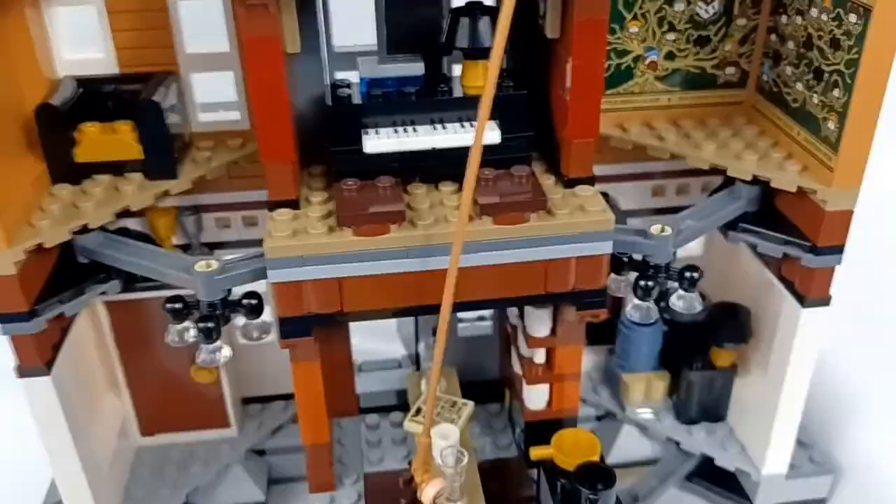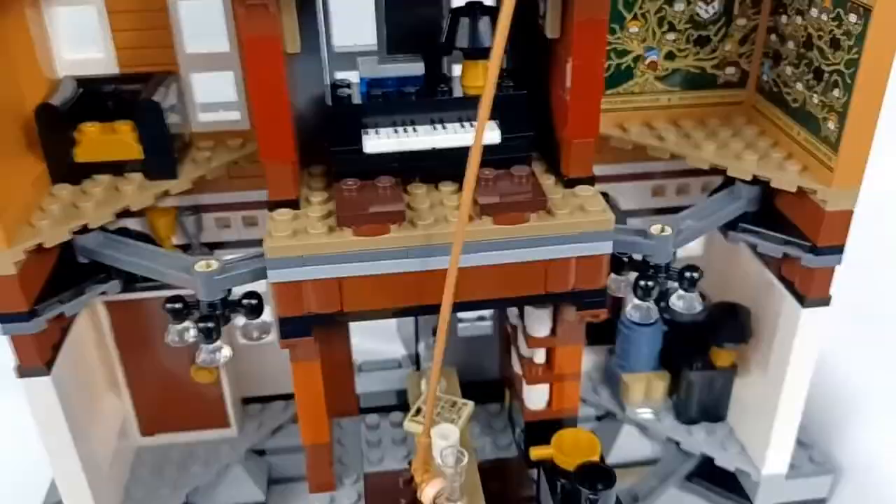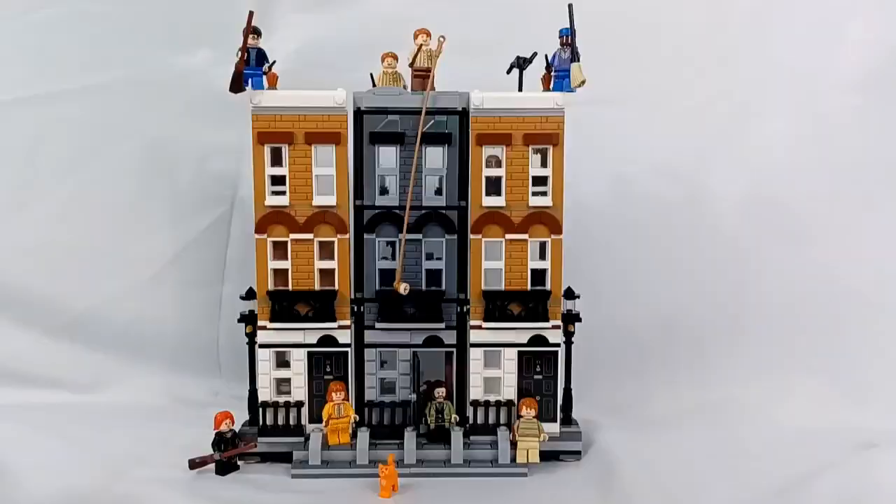Overall, I think this is an excellent set — definitely worth the money. If you have a Wizarding World display or a city display, I think this would work perfect in both, or if you just want to have it out on display. It's an excellent set, it looks really good, I highly recommend it. Make sure you guys subscribe and I will see you in my next video. Let me know what you guys thought of this set down in the comments.